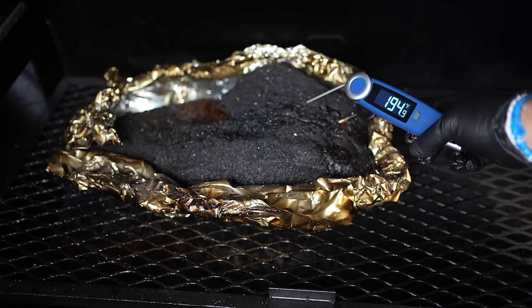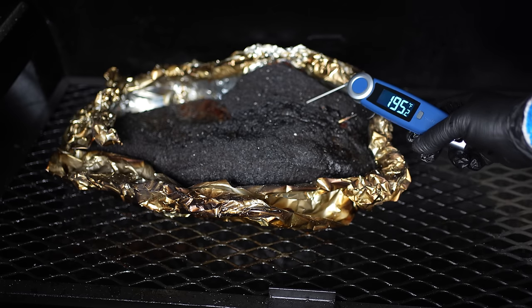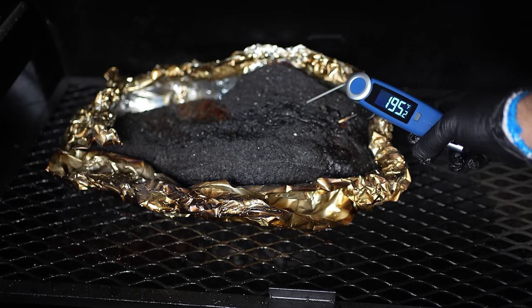To illustrate the undercook and hold method: this is a brisket that probed pretty tender at around 195 degrees internal, but you can see it's still bouncy like a football and I can't really get my fingers into the fibers. This is a slightly undercooked brisket, and if I pull it now and rested it for just two hours — the traditional way of cooking a brisket — it would be too tough.